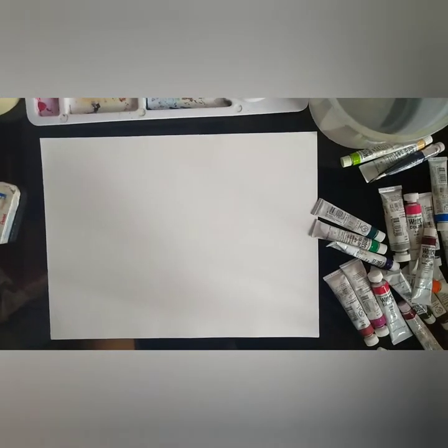Hi everyone, welcome to my channel. Today I'll share with you how I learned to control the amount of water I use in watercolor painting.